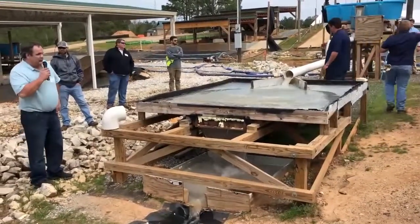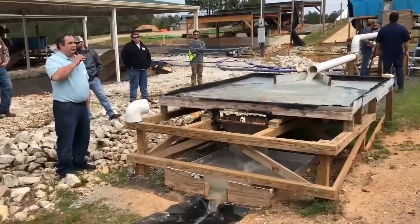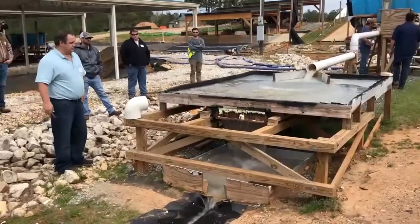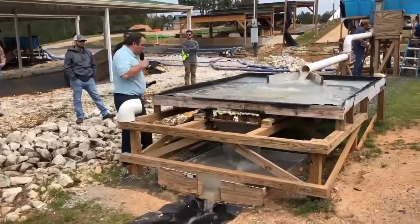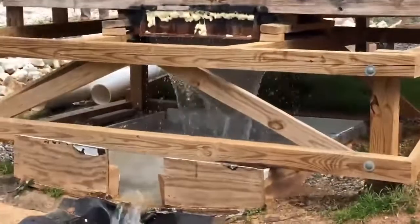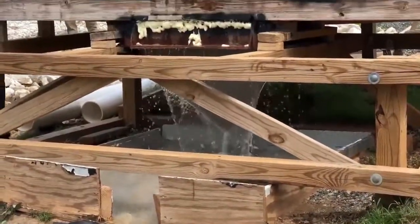As you can see, even at the faster flow rate, it's flattening through, which is pretty impressive. You want to pull the top one off now? Yeah, I'll do that.